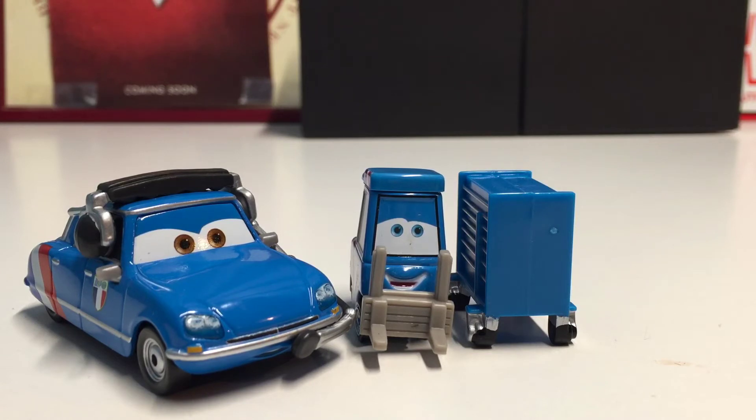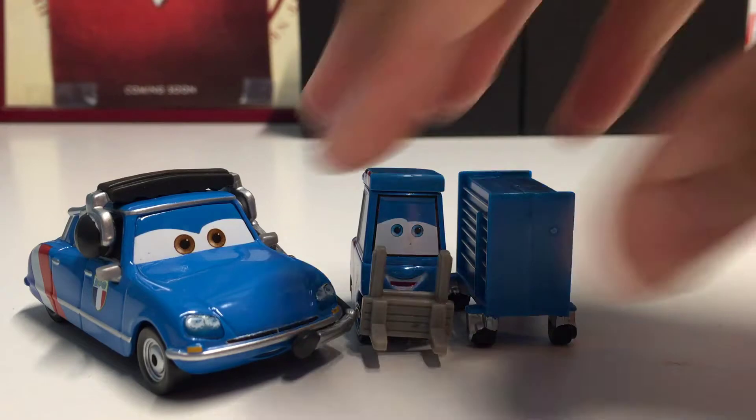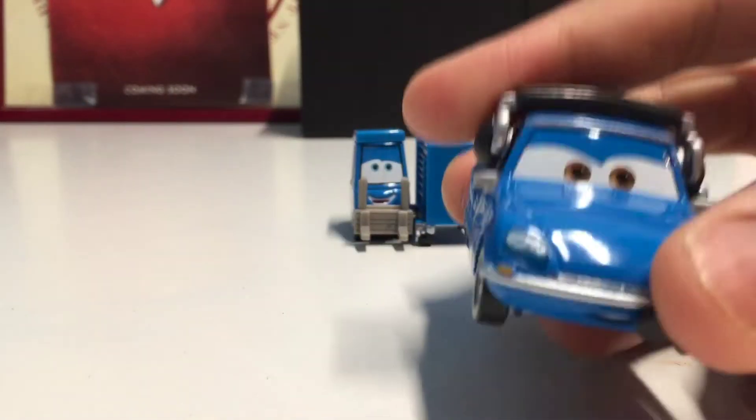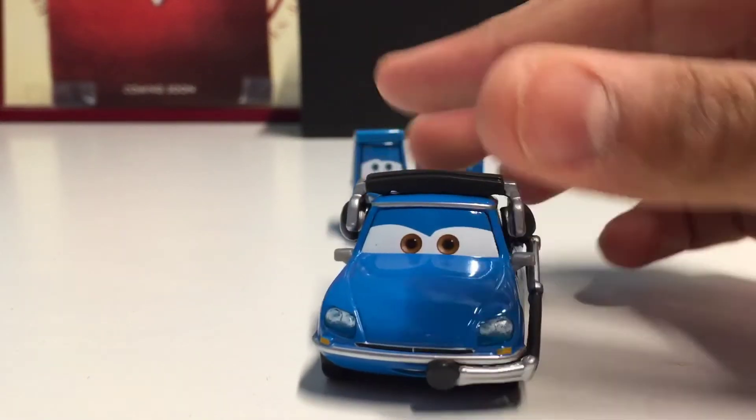Now let's open up this awesome two-pack. Here are these two awesome die-casts out of the package. First let's take a look at Bruno, since he has been released a couple of times before, so I'll just do a brief 360 of him.